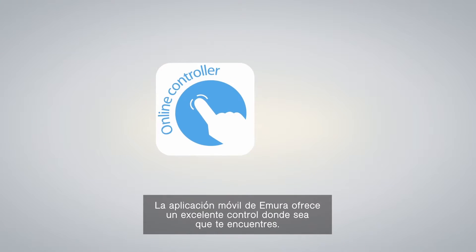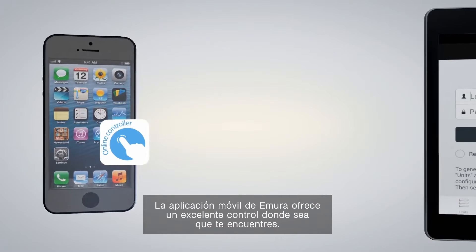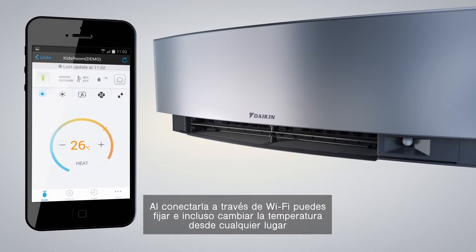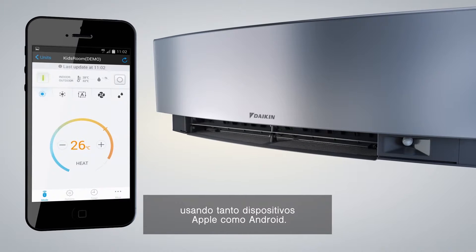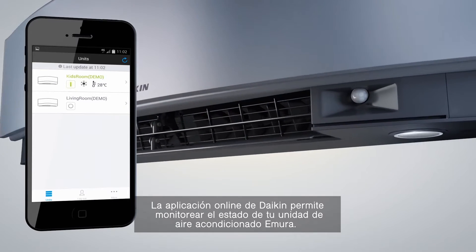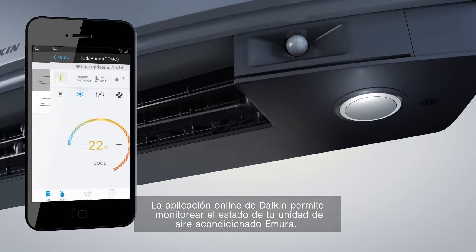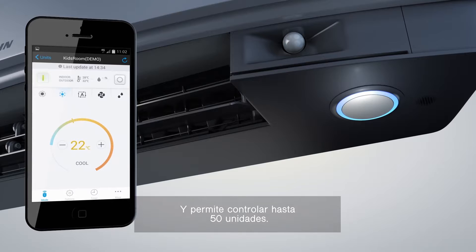The Emura smartphone or tablet app offers the ultimate in control, wherever you are. The plug-and-play Wi-Fi device allows you to set and even schedule the temperature from anywhere, using Apple or Android systems. The Daikin Online Controller app enables you to monitor the status of your Emura air conditioning units and control up to 50 units.